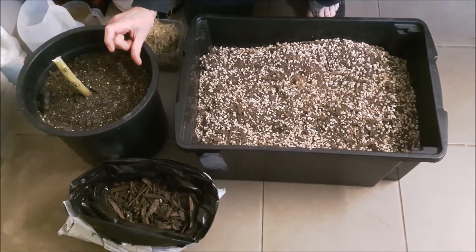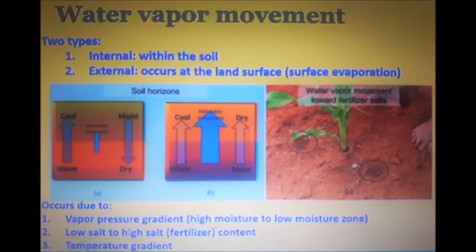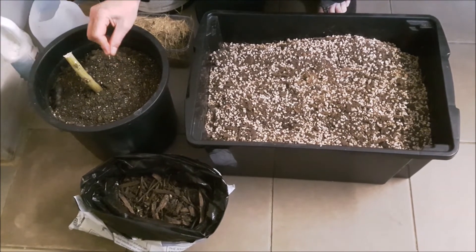Mulch also reduces evaporation, so in wintertime you might want a thicker layer for a bit more evaporation control. In summertime, if your pots dry out too quickly, just add more mulch. This diagram shows two ways water vapor moves in soil — internally within soil particles, and externally through solar surface evaporation — which you can reduce with a good mulch layer.